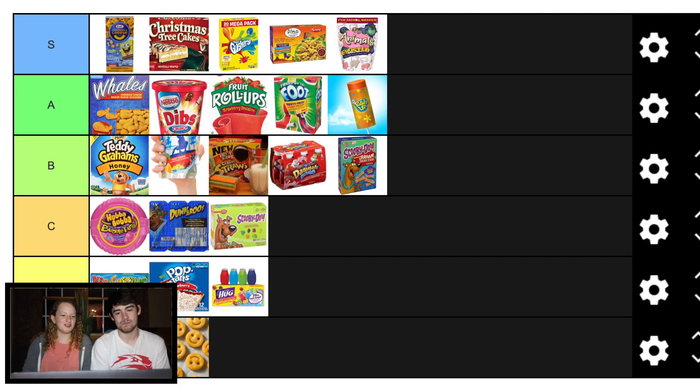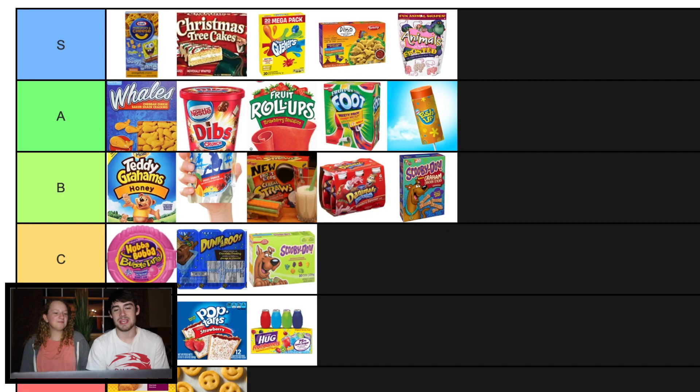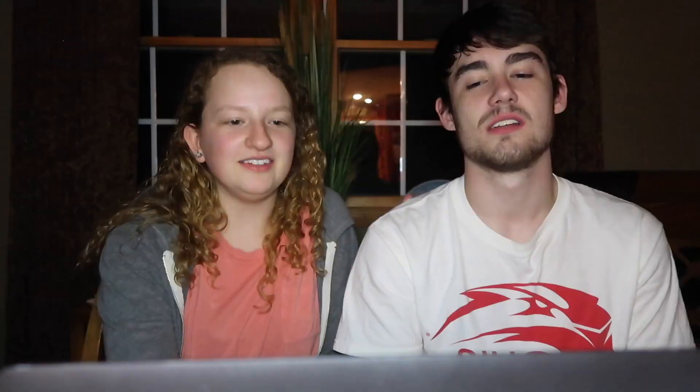I feel like goldfish just needs to go here — like a C. Whales are better. Goldfish, I've just had too many in my life. But they're really good. I think the other flavors are, but just regular goldfish kind of smacked. Where would you put them? You can't put them over whales. I feel like they're a solid B. You can't say Scooby Snacks are better than goldfish — they're Graham Crackers. I would eat a million Scooby Snacks before I did any goldfish. The Teddy Grahams aren't better than goldfish either. We'll put them at B, but they can't go on the same level as the whales or above.